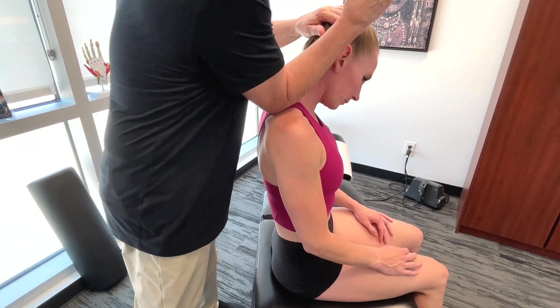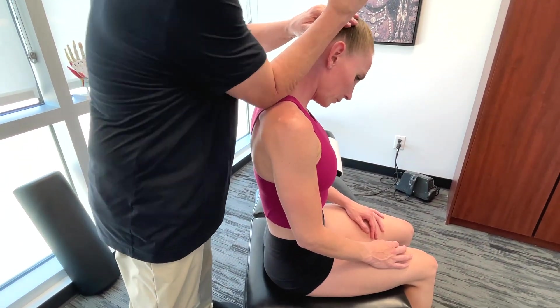Even though it may not be a primary player, it works with the rhomboids and the rotator cuff to stabilize the scapula.